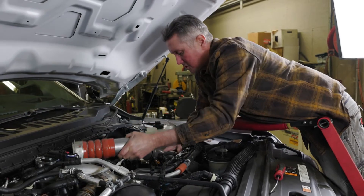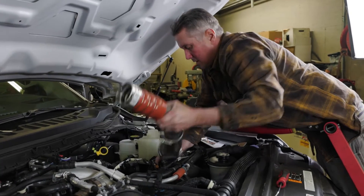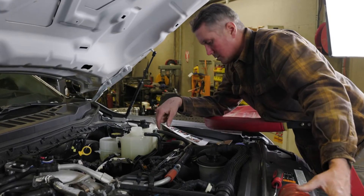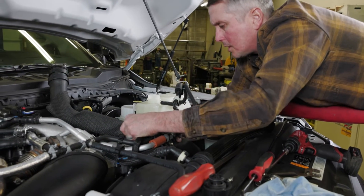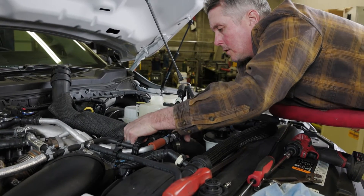This is the hot side charge air pipe — this guy's coming out right now. We're getting close to being able to pop this out, and that should just pop right out of there. There we go.